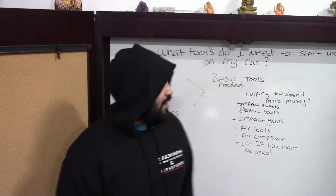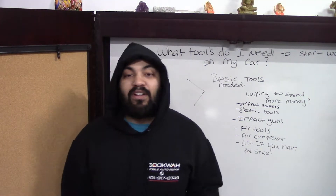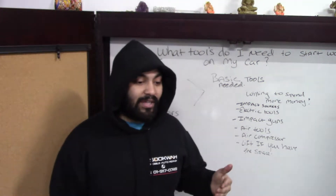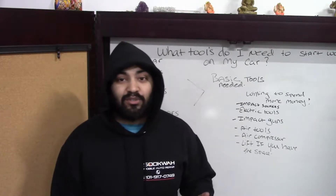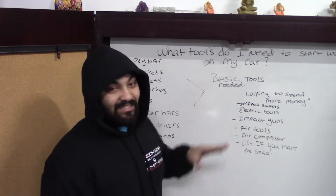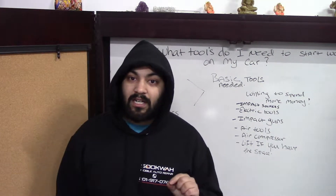Now we come to the other side of the chart. Everything I explained before were the basic tools I believe you need. But if you're willing to spend more money to make your life easier — if you're an auto enthusiast and you want the job done a little bit faster — these are the tools I'm going to tell you about. If not, the basics are fine too. Do whatever helps you.